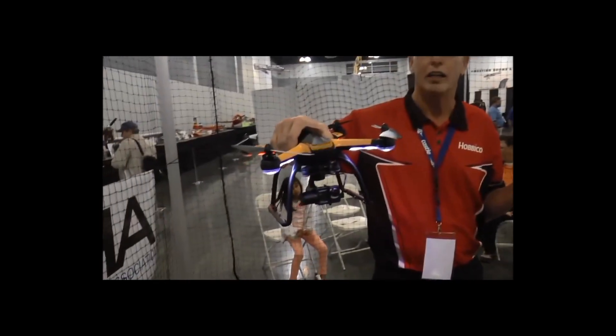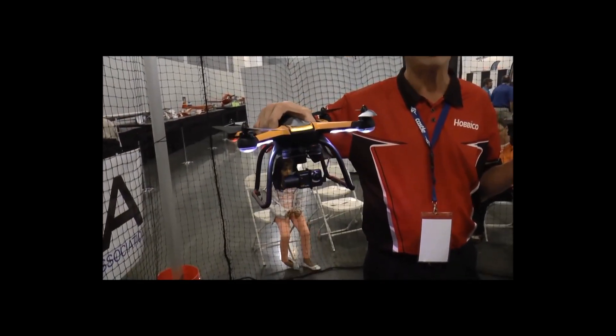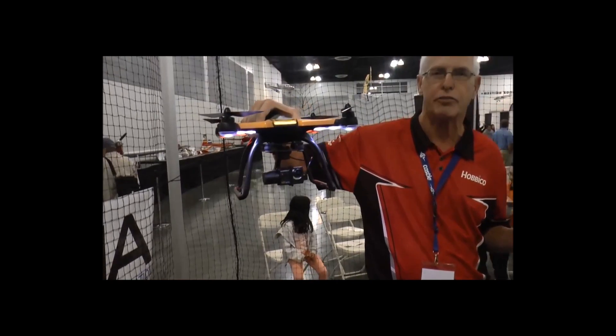Hi, I'm Craig Cole from Havocube. I'd like to introduce you to Aura. This is our new high-end quality addition to the aerial videography business.